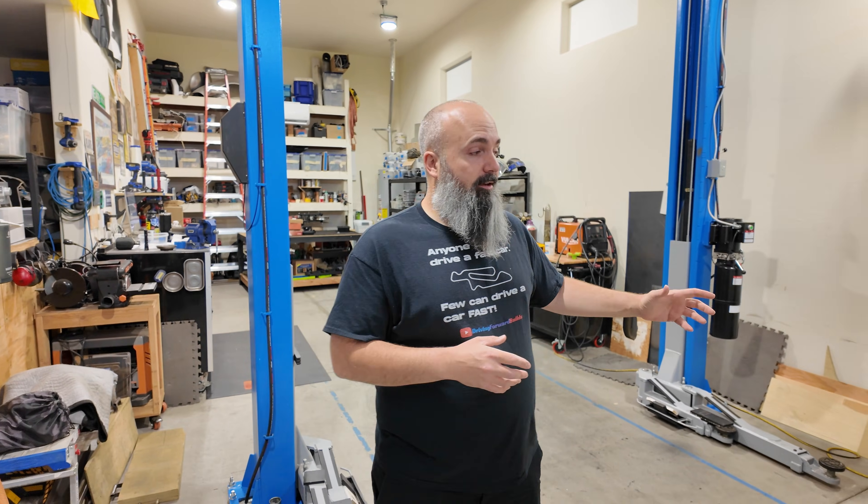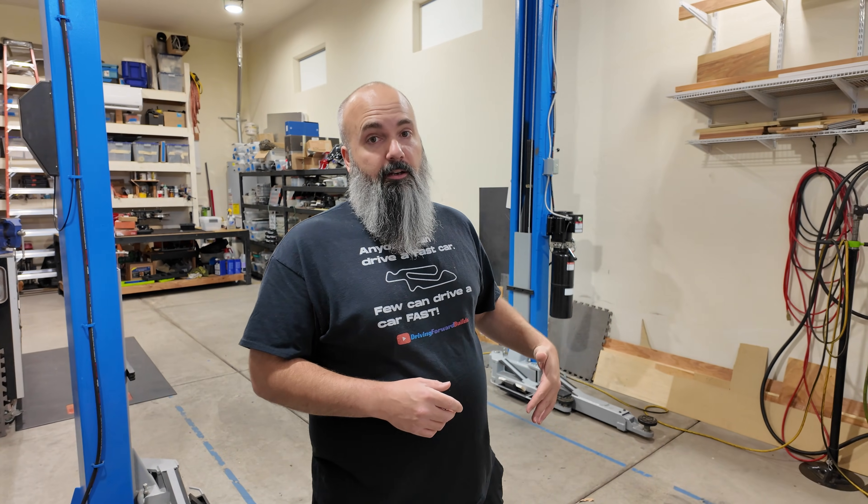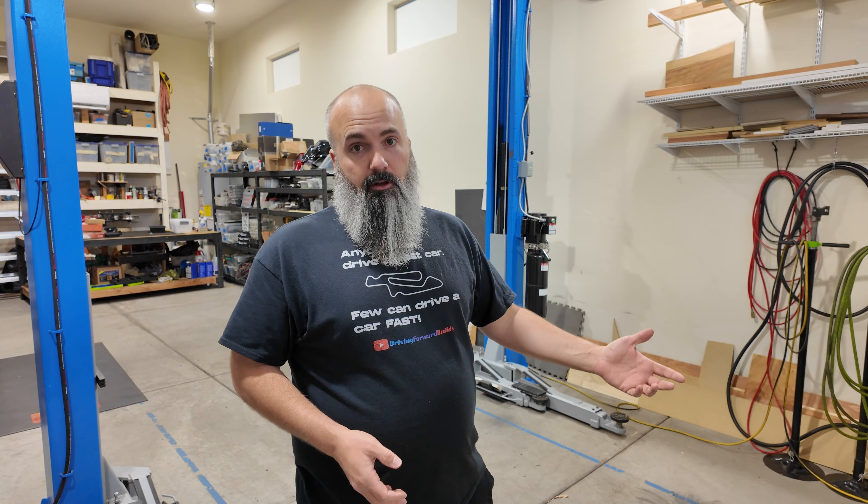So we'll do a couple of things once we get this plugged in. We're going to use my infrared gun to see what kind of heat we're generating to make sure that everything is safe, and I'm going to watch it and de-rate it so that it's going to be safe in the long run.